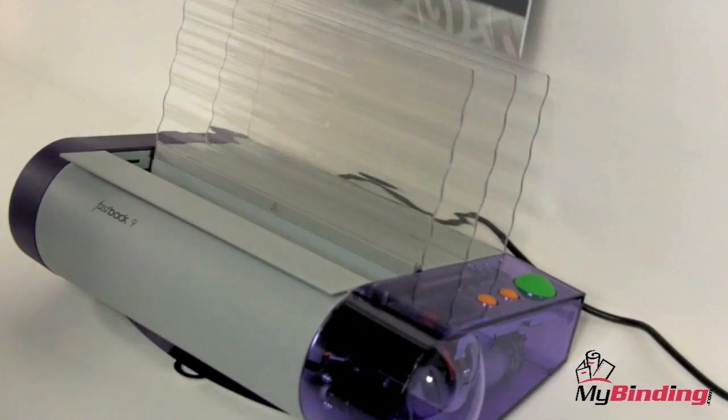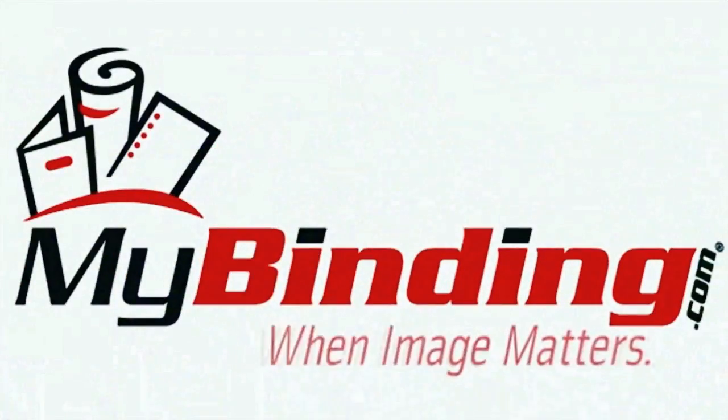To assist you in learning how to properly fold and use binding strips within the Fastback 9 system, be sure to check out our other videos at MyBinding.com.